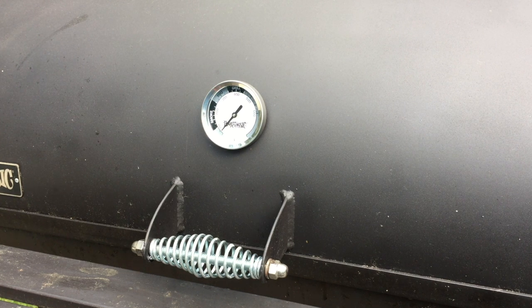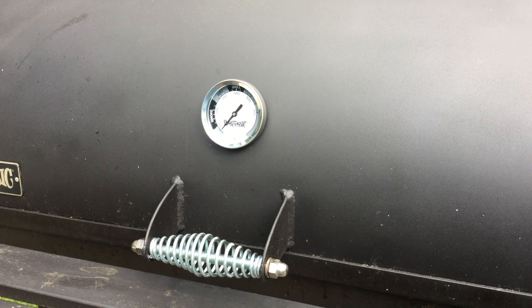This is the stock thermometer that came with my Bayou Classic Smoker. It's a generic, cheaply made thermometer that probably gets put on thousands and thousands of cooking devices every year — not particularly good. Here's what I'm going to replace it with: a Tel-Tru. I've got the black dial on it, and I've got the longer stem, the 4-inch stem. Really beautiful.